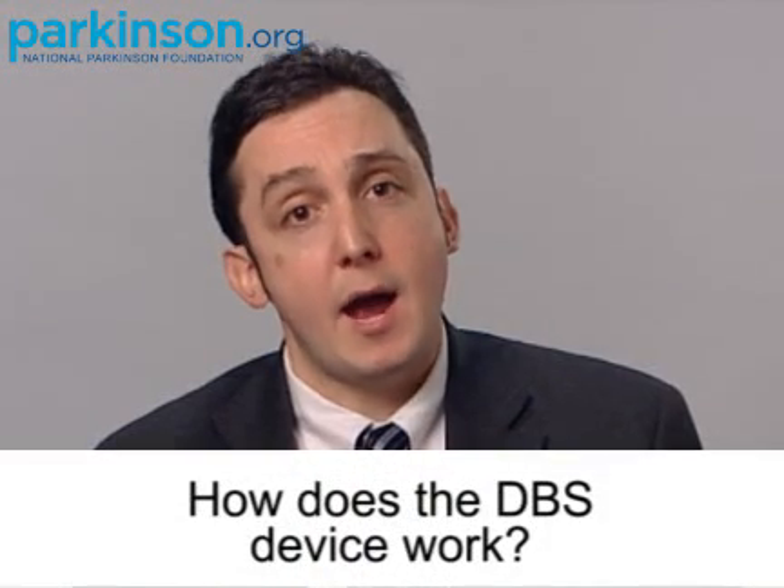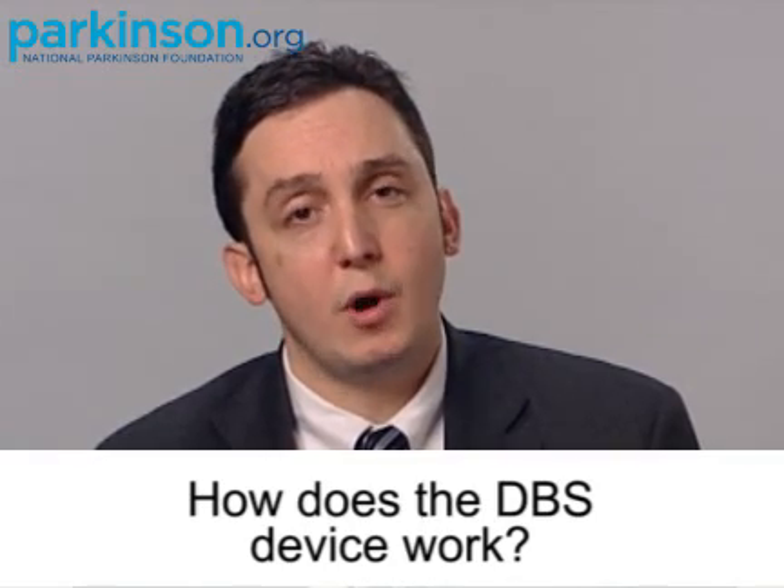How does DBS — deep brain stimulation — work? Well, we actually don't know the answer to that question.